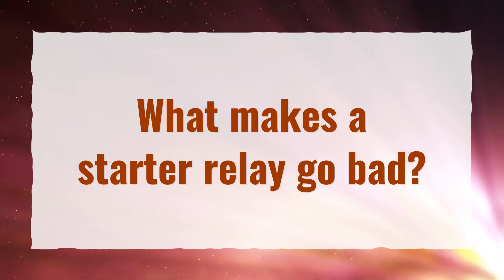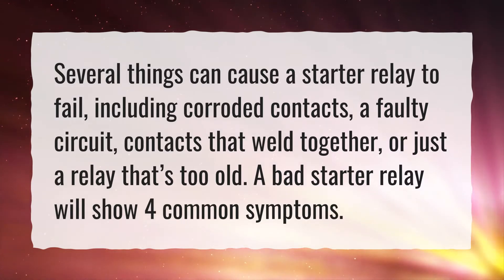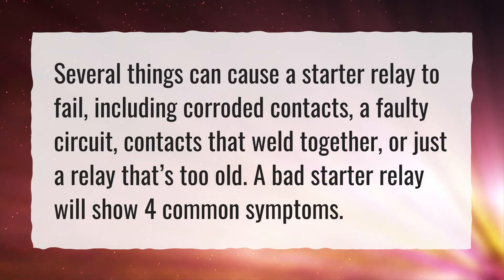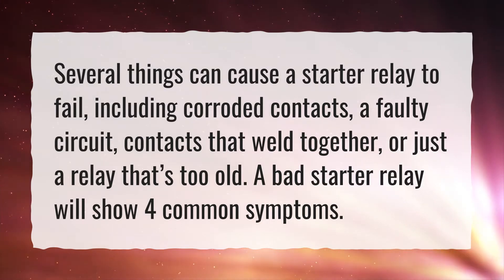What makes a starter relay go bad? Several things can cause a starter relay to fail, including corroded contacts, a faulty circuit, contacts that weld together, or just a relay that's too old. A bad starter relay will show four common symptoms.